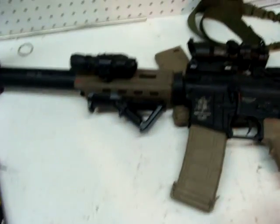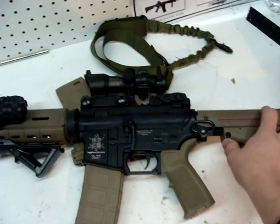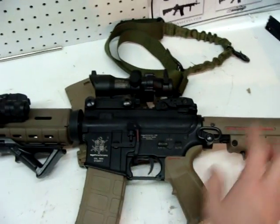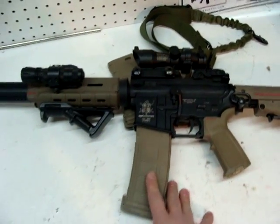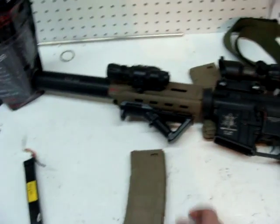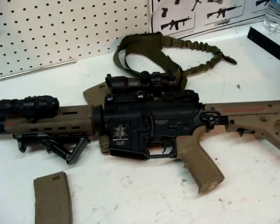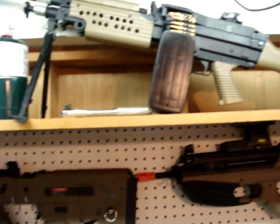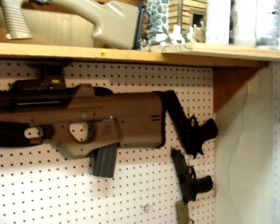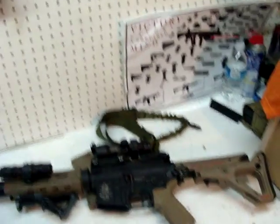Anyway, the gun, like I said, is being entered in the custom gun contest. I'm personally looking forward to seeing everybody else's out there. Love this gun — if you like it, please vote for me. Thank you to Airsoft for putting on a contest like that. If you guys have any questions about the other guns I have, go ahead and message me and I'll explain the rest of these too. Thanks for watching and good luck everybody.